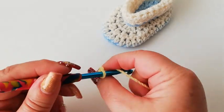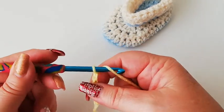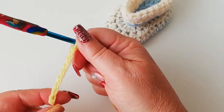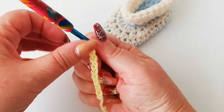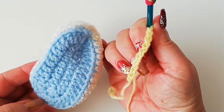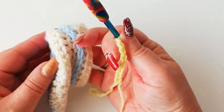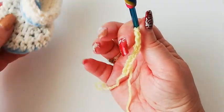So we've got one, two, three, four, five, six, seven, eight and nine. We're going to work up and down each side of this chain to form the sole of the boot. I'm just going to make this tutorial using one colour, but you can use two colours if you just wanted a little bit of a contrast.